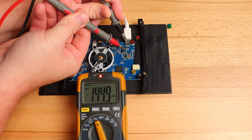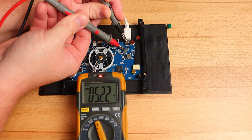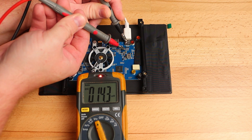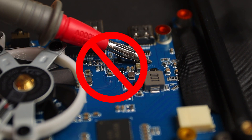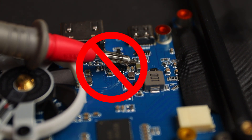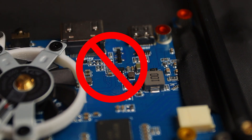Using my other probe I will carefully touch this side of the capacitor to check if there's any voltage present. When probing around PCBs, ensure you don't accidentally bridge any connections together as there is a good chance this will cause damage if the PCB you're checking is powered.